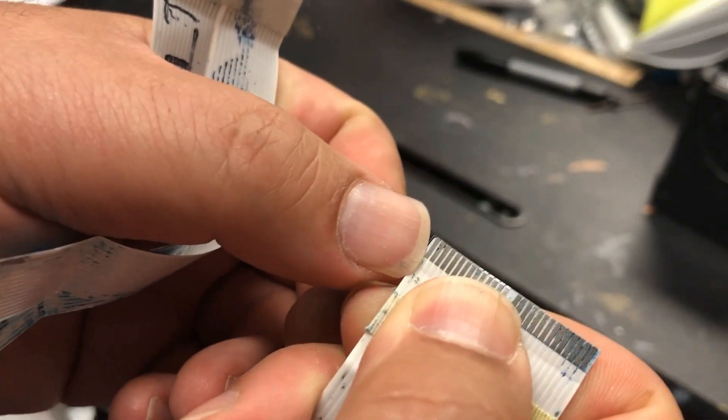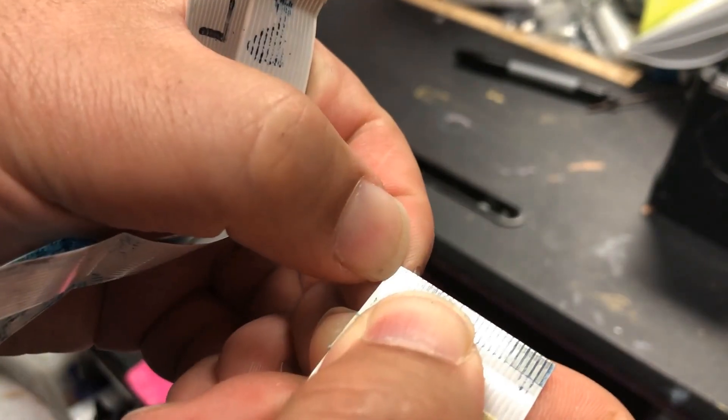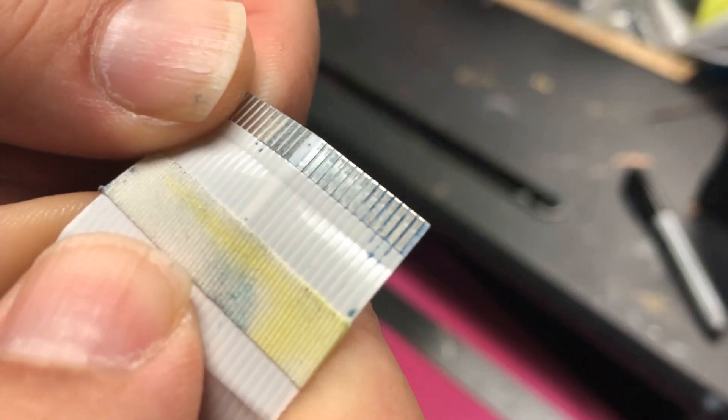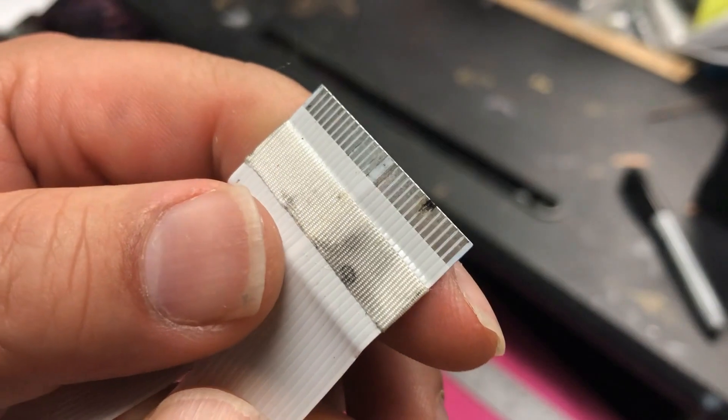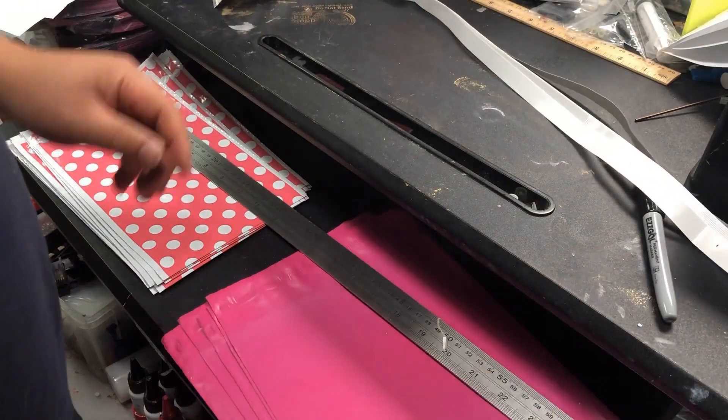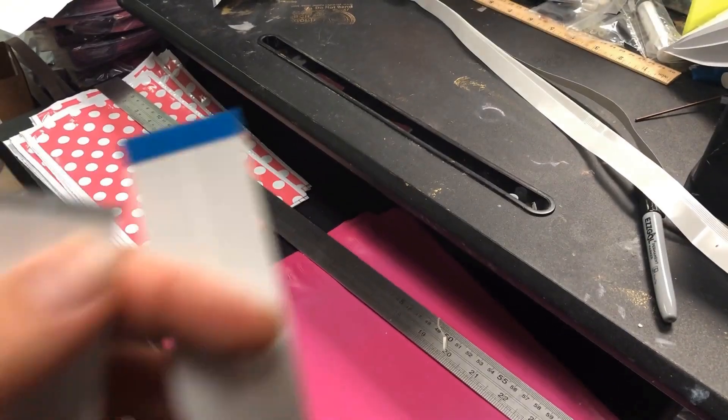First, you want to check if the old cable is still useful. You can see this side of cable looks okay. However, if we look at the other one, you can see it has a short and got burned out. If you want to just repair it, I have another video to repair it. But if you want to put in some money, get a new one, and I'll show you how to fold it.